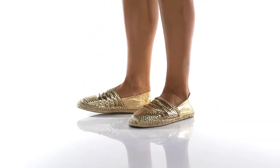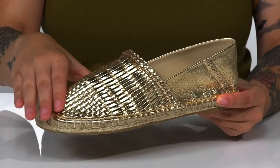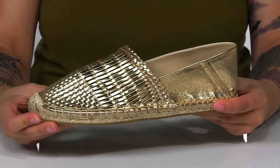Add some shine to your look with this slip-on espadrille design. These have a breathable leather upper which features a woven design and a really cool metallic shine all over.